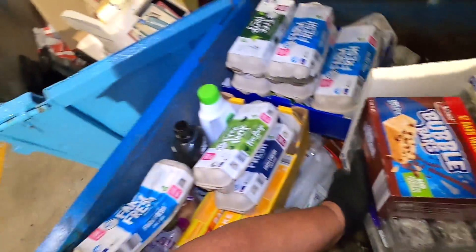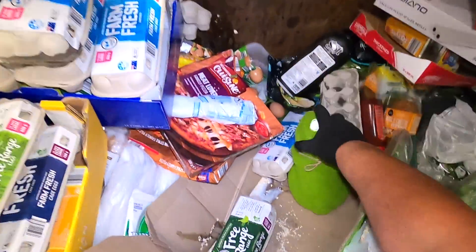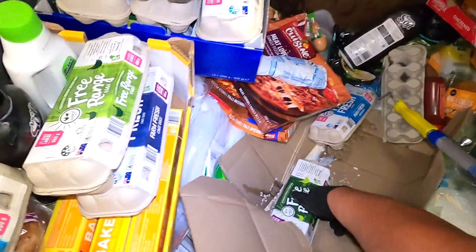Just grab this box here and put it down for now. That is a good score — great donation. Poor little bunny rabbit.